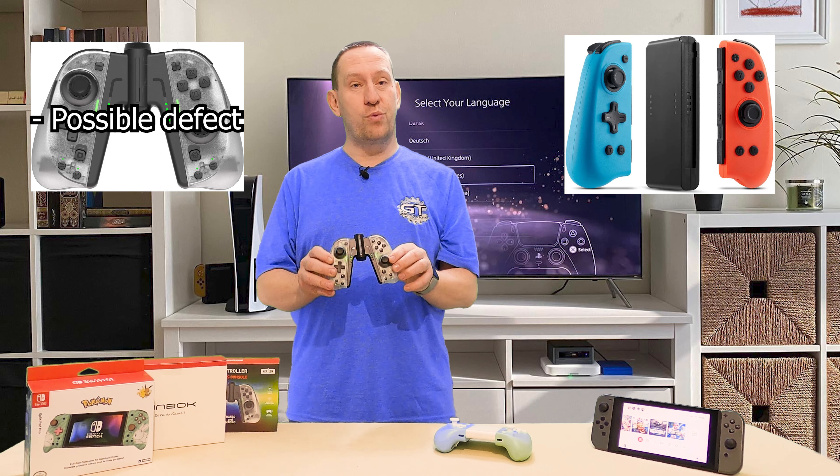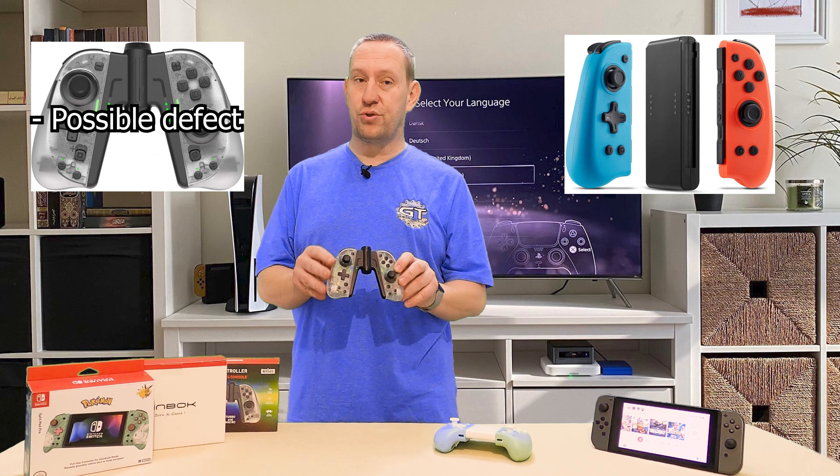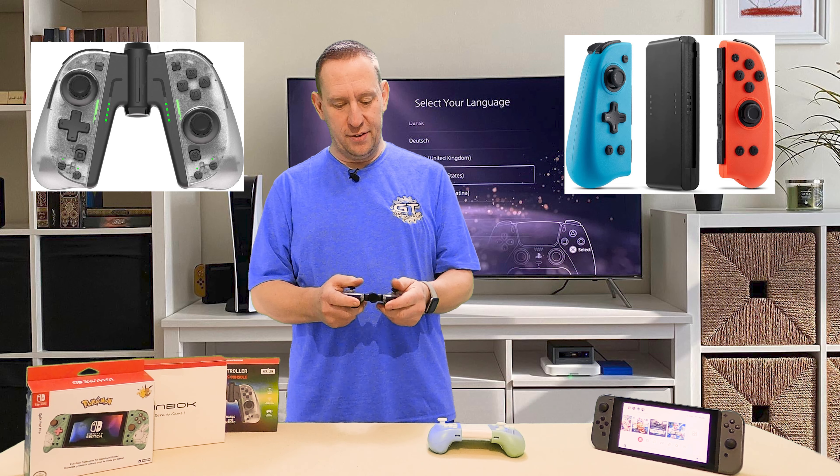If I got another Binbox unit and the dead zone wasn't there, this controller might function perfectly fine and would currently be my favorite — it does have those nice back buttons. However, this controller is surprisingly light, especially considering it has batteries. By comparison, the Nexilux feels more solid. The Binbox feels like an empty hunk of cheap plastic, whereas the Nexilux is solid, small, tight, and just feels better.